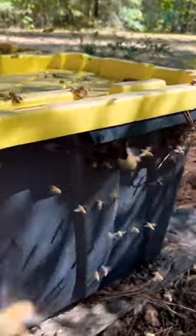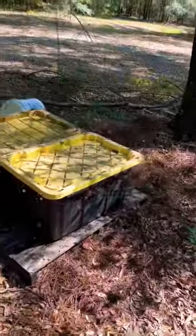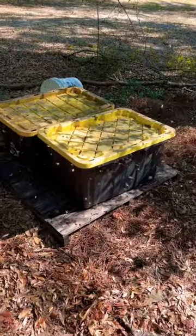There you go. The bees go in and out — they climb in and out on the pine straw and they take the syrup back to their hives down there. Once again, I understand this may not be for everyone, but it works well for me.